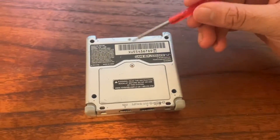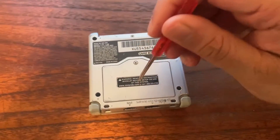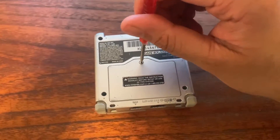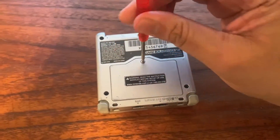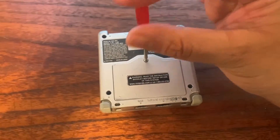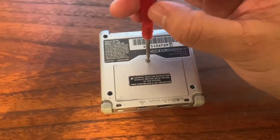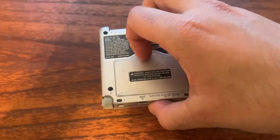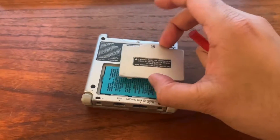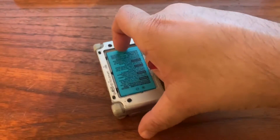The first thing we're gonna do is remove this Phillips screw — the battery is underneath it. Just use a regular Phillips screwdriver to remove the screw, and then underneath should be the battery. I'll take that out. Alright, so I got the cover off — there's the battery, and we're gonna take that out.